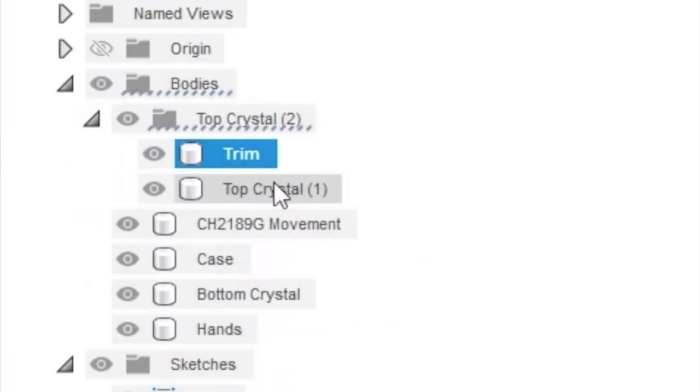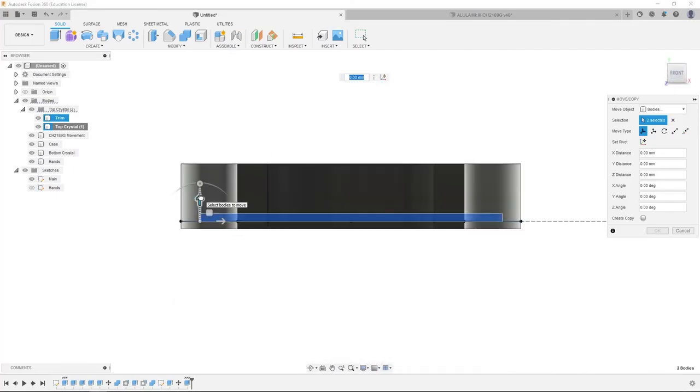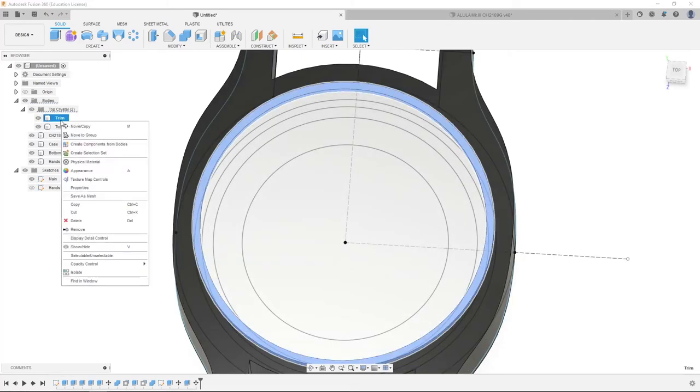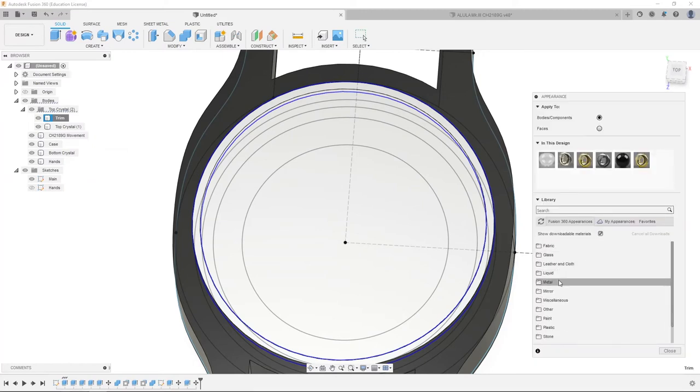We're going to open the group, shift click both objects, right click, move copy, go to front view, go up 6.65 millimeters, and hit enter. We're going to do appearance — right click on trim, appearance. Exit out of glass, go back into metal, hide gold, go into silver, silver polished, and drag it onto the outer rim.